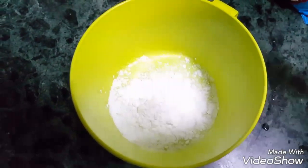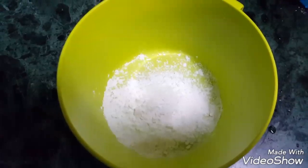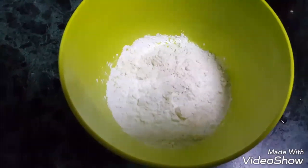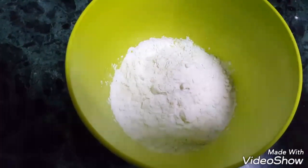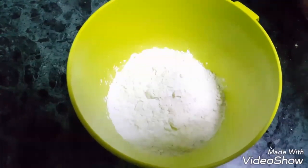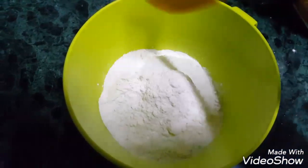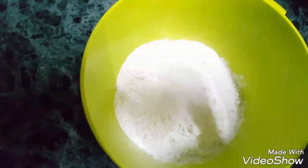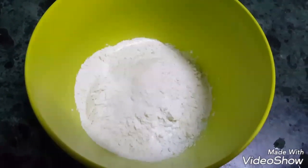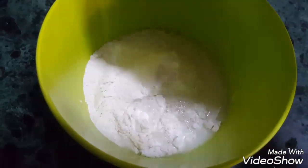Let's see how to make it. Take one and a half tablespoon cornflour in a bowl, add two tablespoon of plain flour in it, then add half teaspoon salt. Add enough water to make a batter.